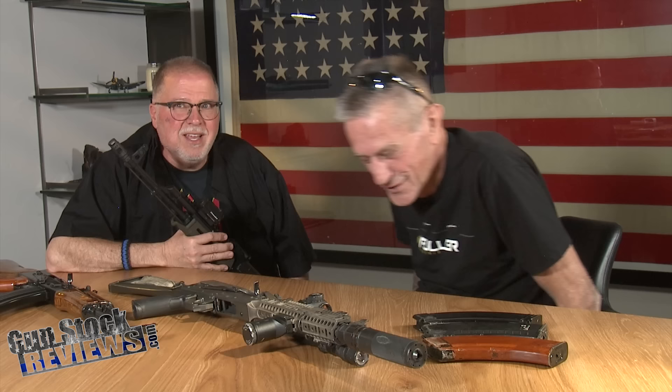When you need a gun and you grab whatever you have in your hand, that's the best gun in the world. If it's going to save your life or the life of your wife, children, grandchildren, or your neighbor — whoever that is — it doesn't matter what platform it is.